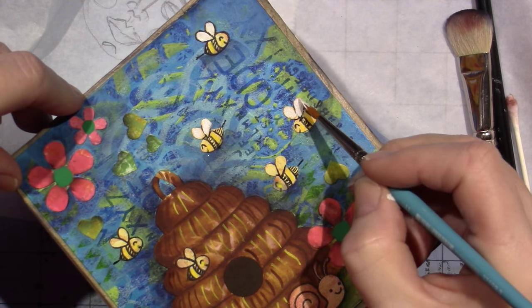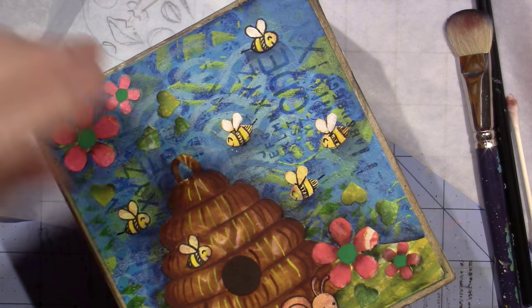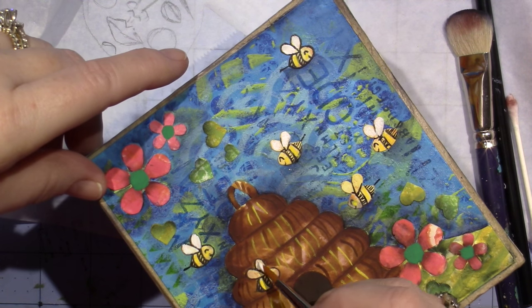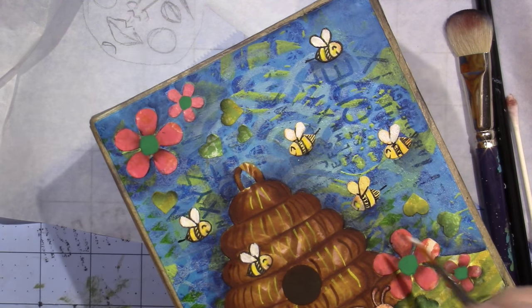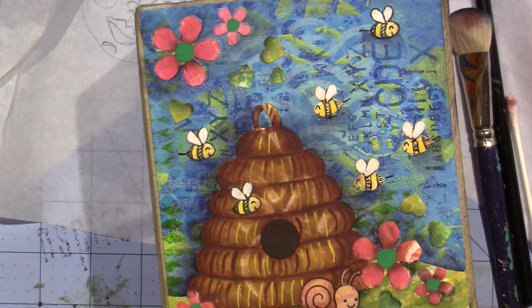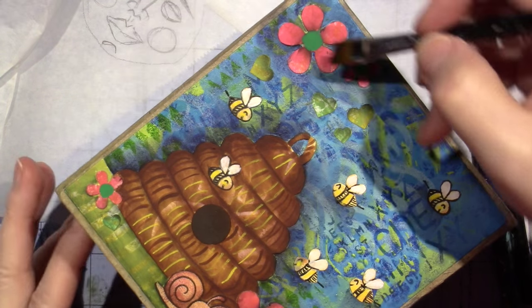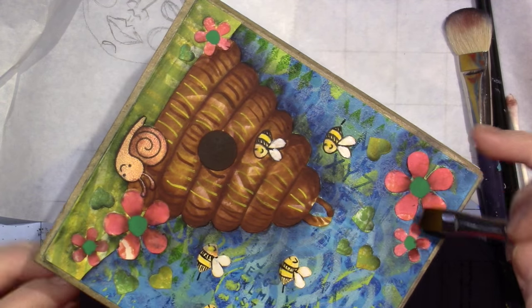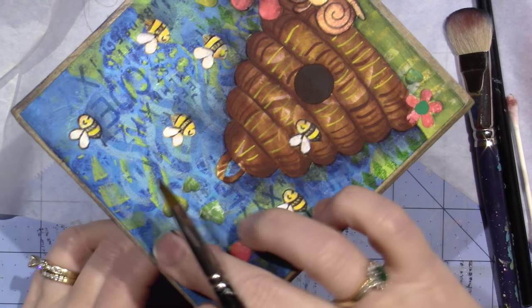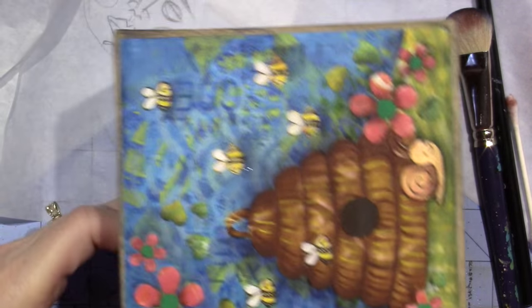I'm not doing it opaque — it doesn't have to be opaque, it just has to be sheer. You guys, I'm like babbling. I like that it brightened up the bees. We can shade the centers of the flowers — first let me just do I forgot one little flower up here. But the centers of these flowers could get shaded. I think it adds dimension. So that would be black green, right.